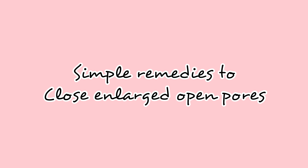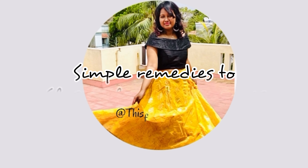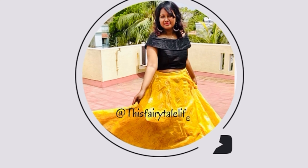Hi everyone, welcome back to this video. We are going to show you a simple home remedy for the first time. If you are watching this video, please subscribe to our channel.